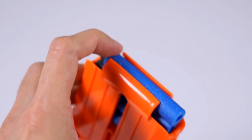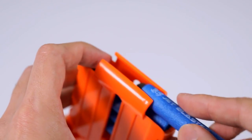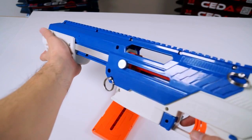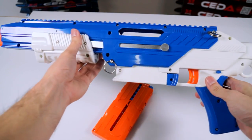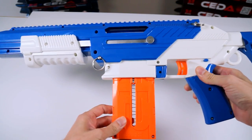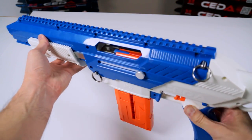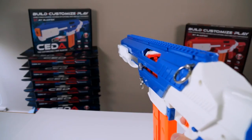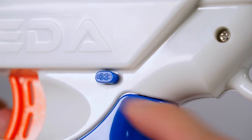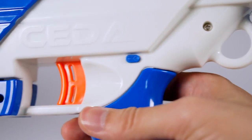Load the darts into the dart clip facing the same orientation. Prime the blaster by pulling back the palm grip before loading in the dart clip. Once the clip is loaded in, push the palm grip forward. The blaster is now primed and is ready to fire by squeezing the trigger. Always remember to press in the safety switch when the blaster is not in use.